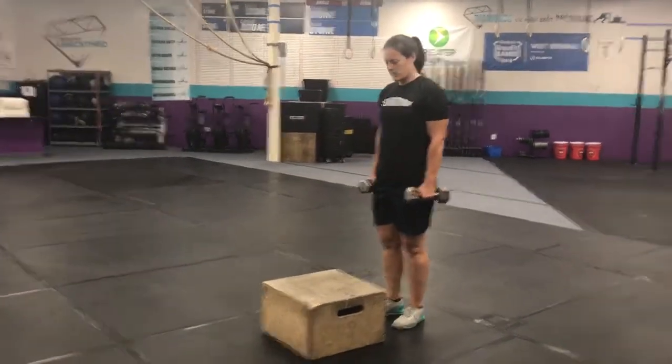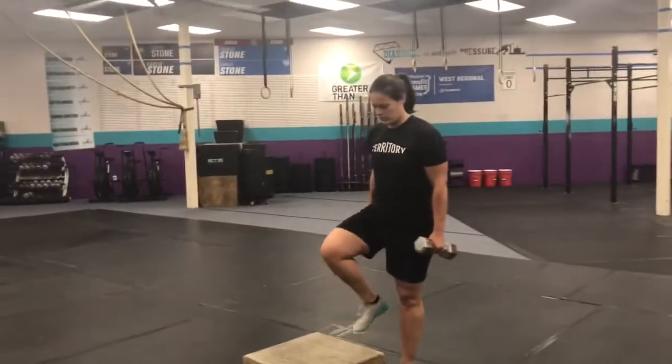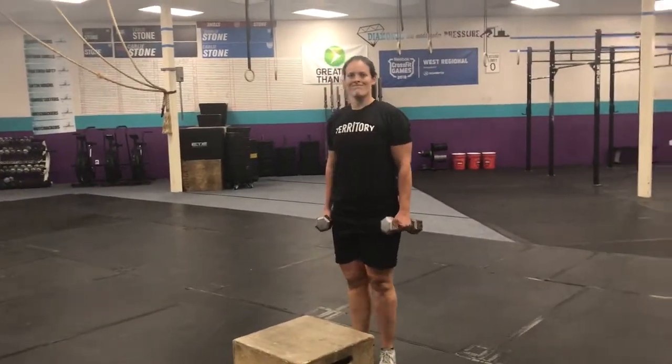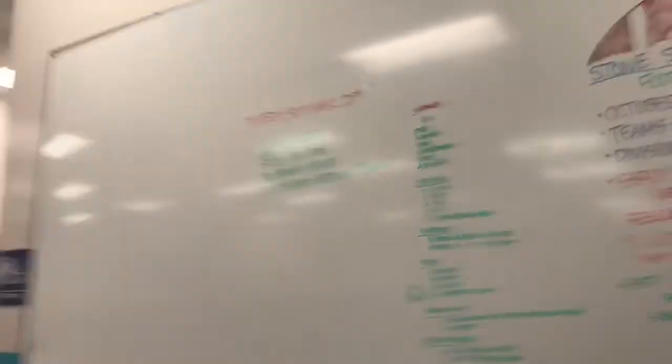We'll switch legs — 20 total, alternating legs that initiate the step up. 18-minute AMRAP. Like I said, perfect day to come flush your legs. It's an AMRAP, you can just move for 18 minutes at whatever pace. Super easy. See you tomorrow.